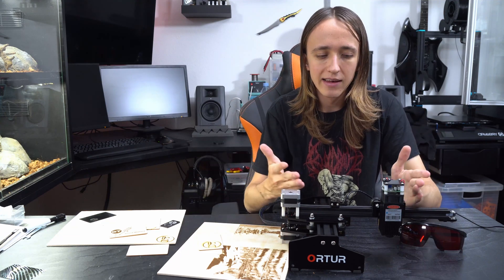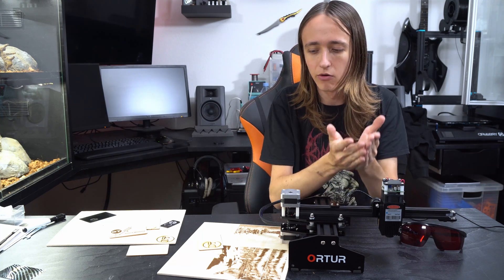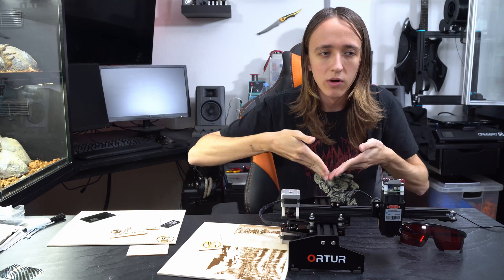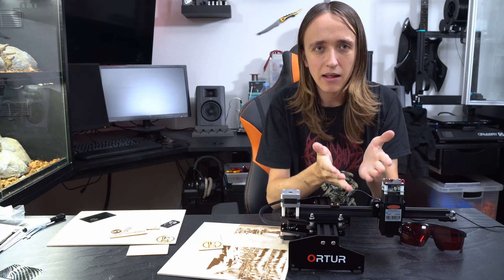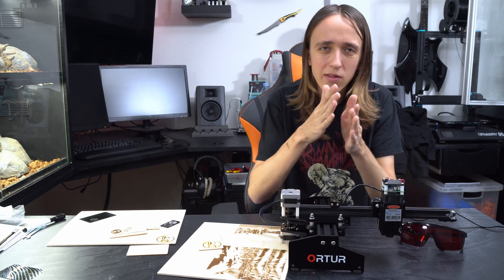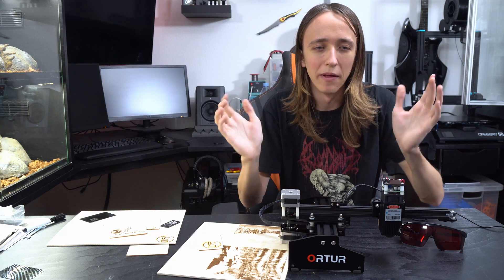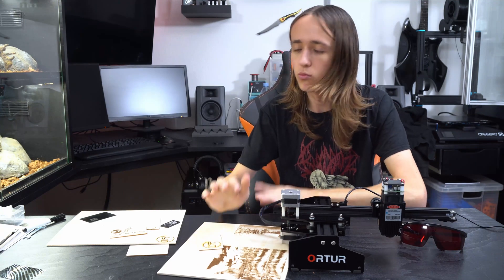The other issue is that this machine does not have a z-axis, so the focus point is fixed in one position. You focus the laser before you start, do your design, and can't adjust it during the job. When cutting thicker wood, by the time you reach the bottom on later passes, the laser is basically out of focus there. And if you try to refocus it, the lens is loose enough that you'll move it slightly left or right and ruin your design. So just don't buy this laser if you want to cut wood — but if you want to engrave on wood, it works great.